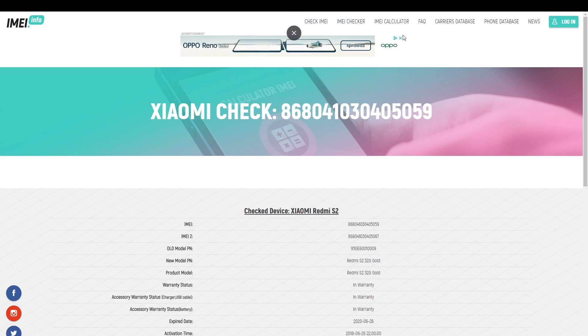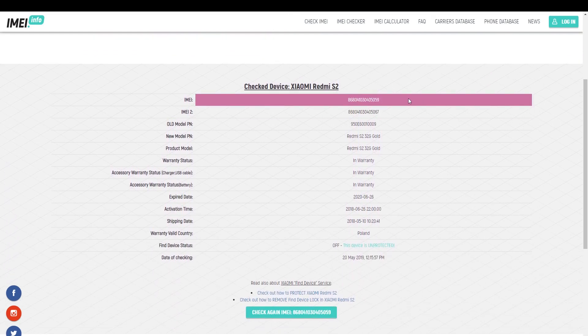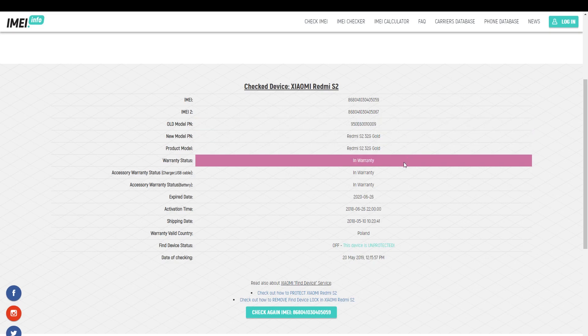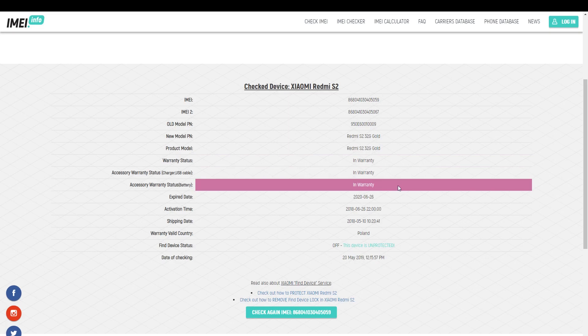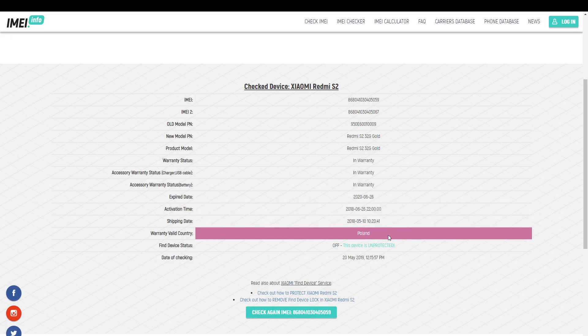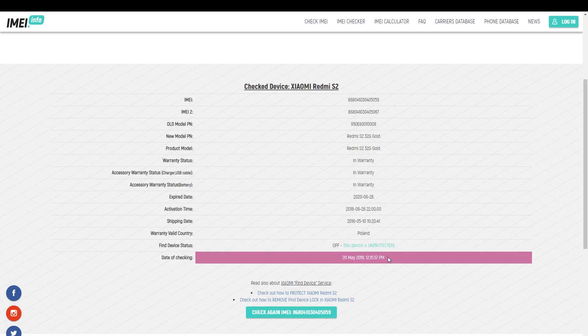And here you've got it. As you can see, you get plenty of very useful information such as IMEI number, second IMEI number, old model PM, new model PM, product model, warranty status of your device, of the charger, USB cable, and also of the battery, along with the expire date, activation time, and shipping date.